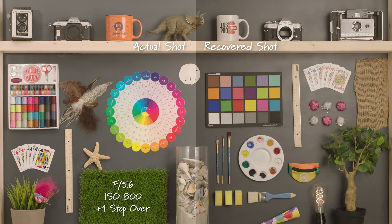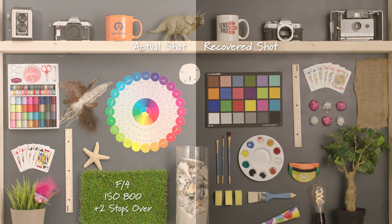First, opening up to F5.6, this is one stop overexposed. Opening up to an F4, still at ISO 800, this is two stops overexposed.